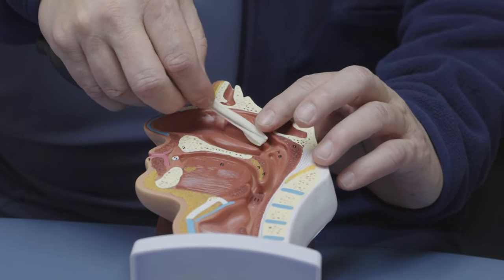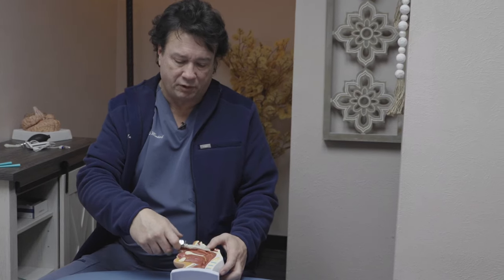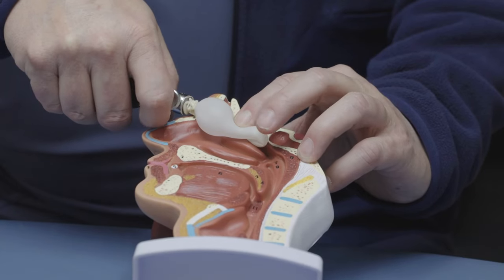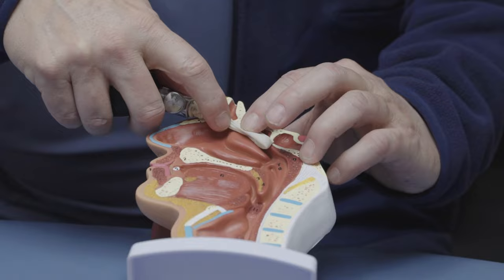or upper meatus. Then we inflate the balloon to help open up the nasal passages, as well as open up the suture lines within the skull.